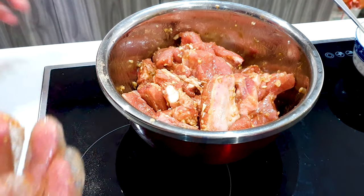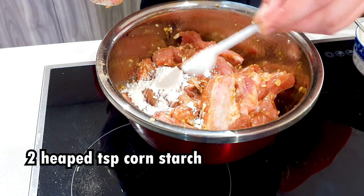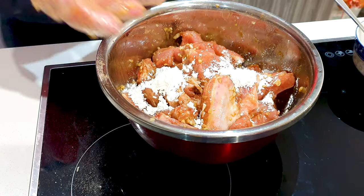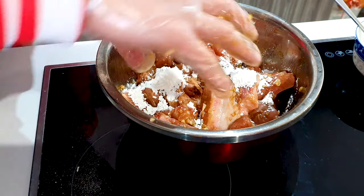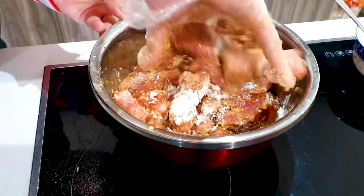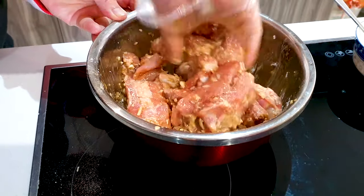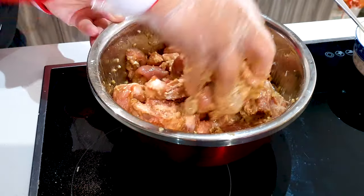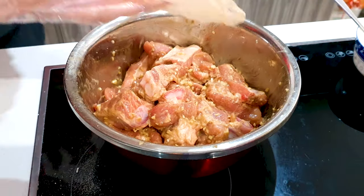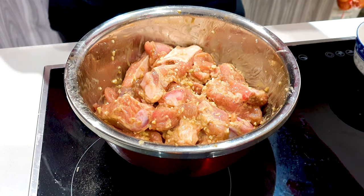Once this is mixed, we'll add in some cornstarch — just add in two heaped teaspoons of cornstarch and give it a good quick mix. The cornstarch will help make a crispy skin coating when we air fry these ribs, so it will taste like it's been deep-fried. And finally, we're going to add in one tablespoon of olive oil.